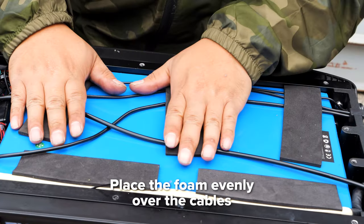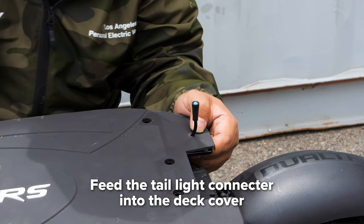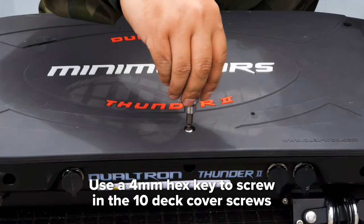Now on the deck, place the foam evenly over the cable so nothing gets pinched. Take the deck cover and feed the taillight connector through its respective hole. Line up the rubber gasket, then line up the deck with the holes and screw it in place with a 4mm hex key.